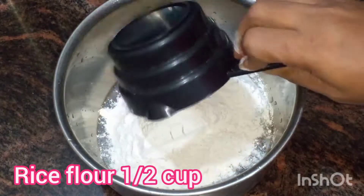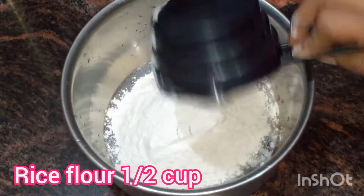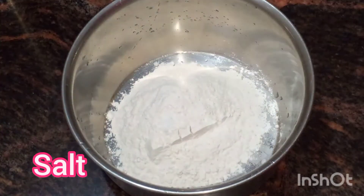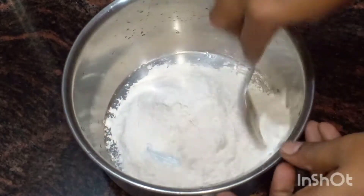We will mix each and a half cup. Let's mix it together.